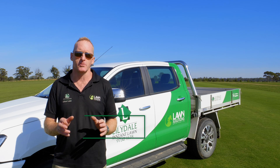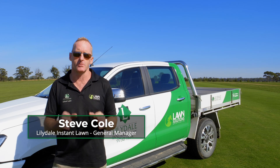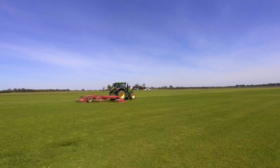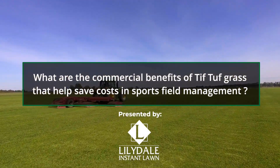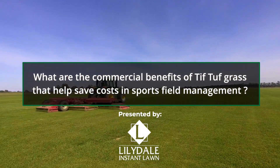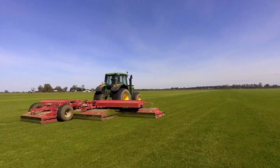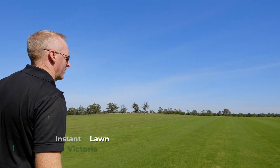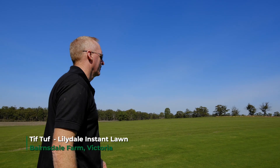TifTaf is a whole new couch grass. It's a hybrid couch grass, similar to Santa Anna, but it's the first new hybrid couch grass we've seen in over 30 years in Australia. It's a grass that's going to bring benefits we've been looking for: winter colour, drought tolerance, wearability. These are the key things that we're looking for these days.